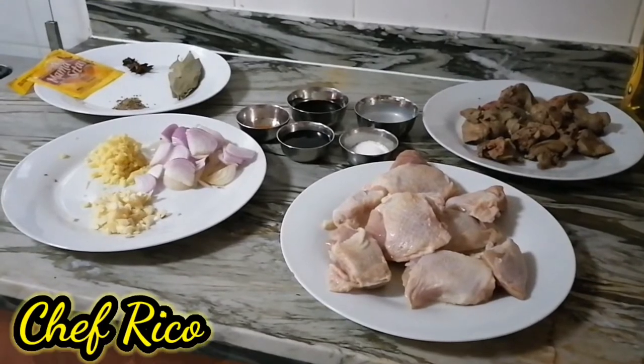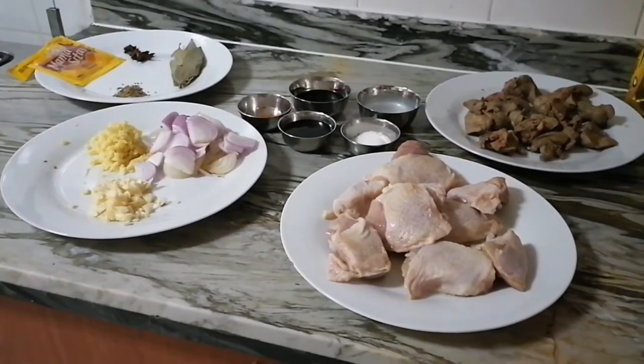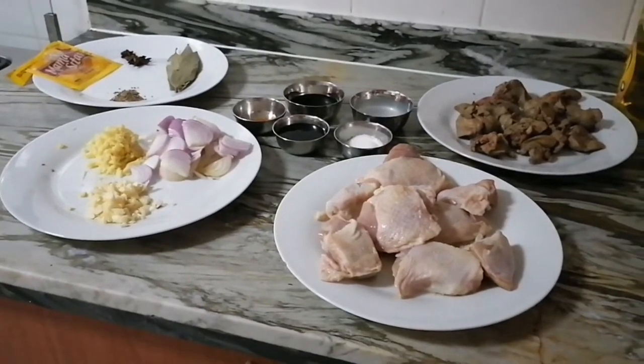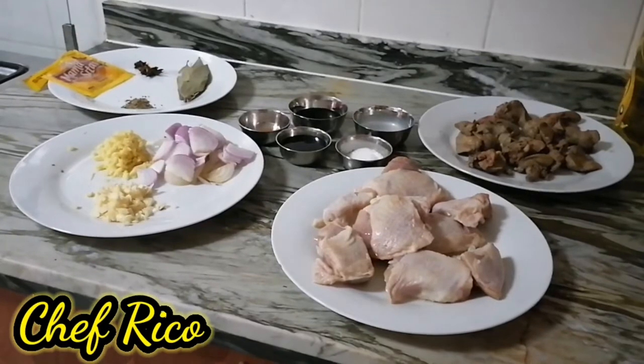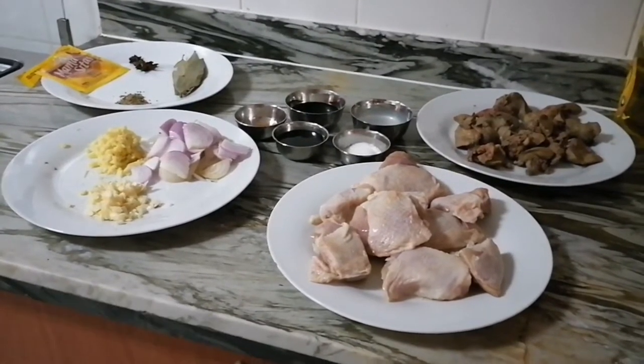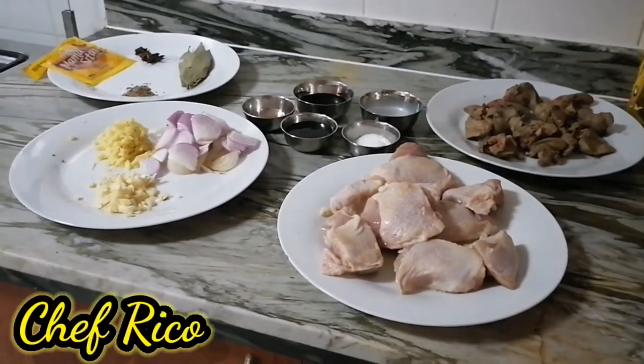What's up, mga kamaster! Ako pala si Chef Rico in Dubai, and welcome back to my YouTube channel. Ngayon, magluluto ako ng napaka-simpleng ulam on my version, mga kamaster.